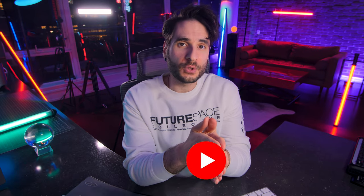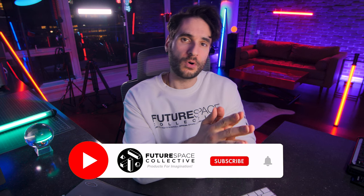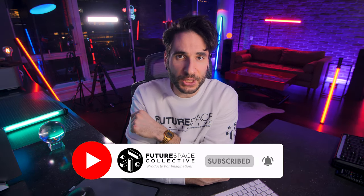Whoa, look at this hair today. Welcome everybody to the Future Space Collective where we explore the world of products for imagination.